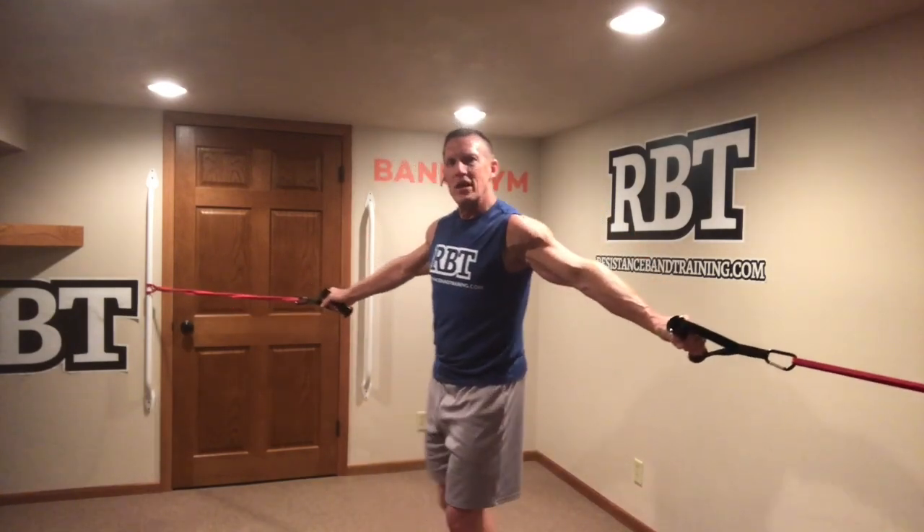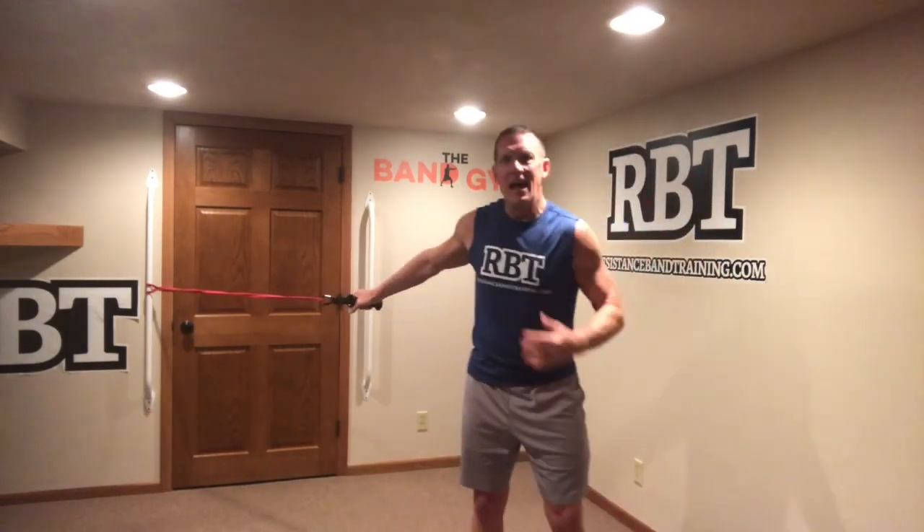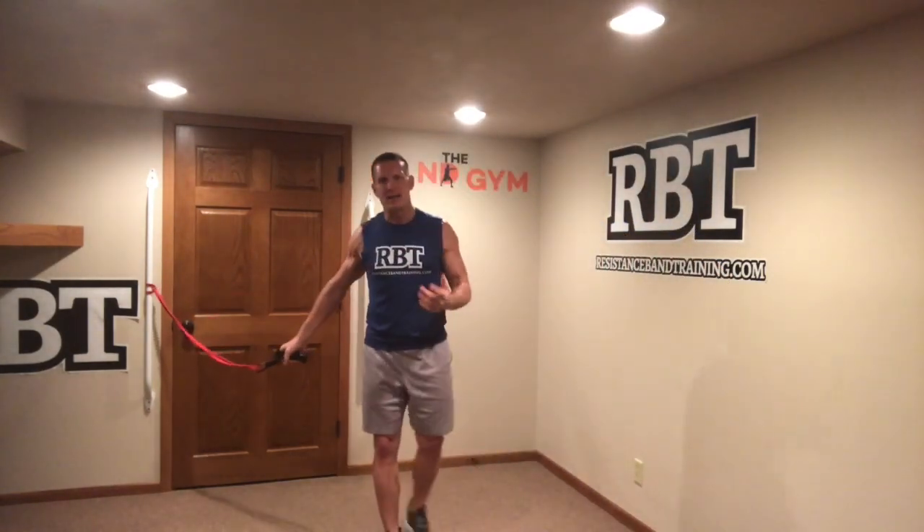You have multiple ways to do resistance band flies. Ultimately, I think you're going to find you enjoy them even more than pulley system flies or dumbbell flies, because the ascending resistance allows you to get that great concentric contraction along with a great eccentric contraction — and that's what makes your flies awesome. Thanks for joining me in the band gym today. As always, go ahead and keep getting better with bands so you can stay better and enjoy those flies.